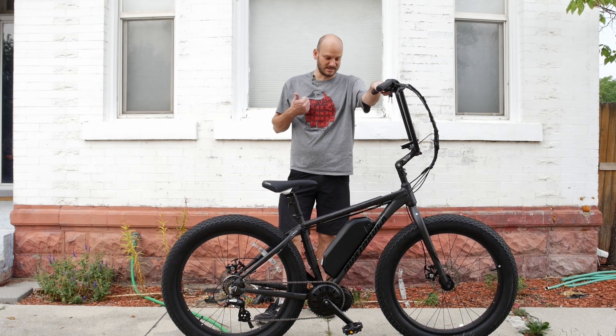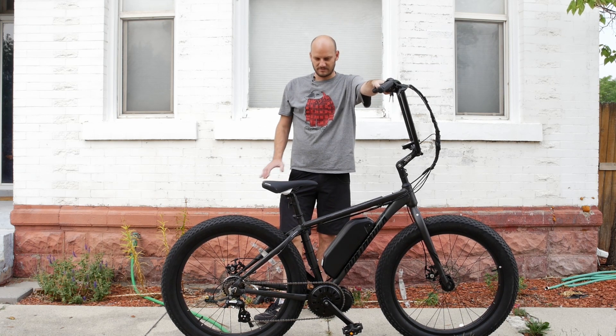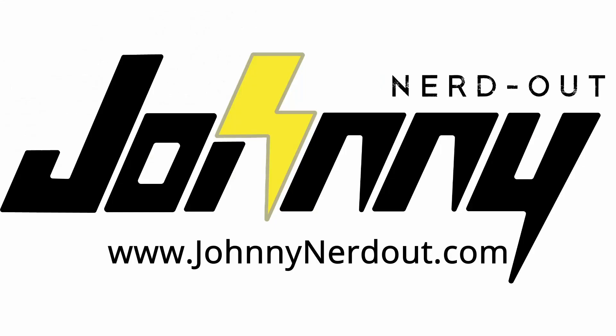Overall, for $450 I give this a thumbs up. This is a good bike. If you're looking for a budget fat bike, go for it. Alright guys, let me know if you have any questions. Talk to you later.